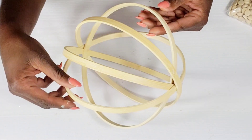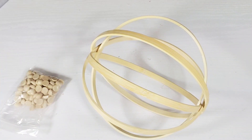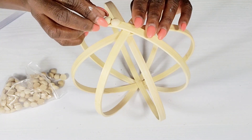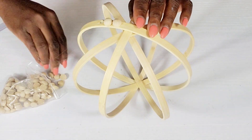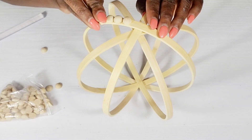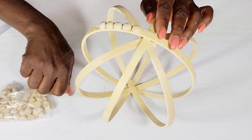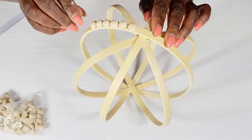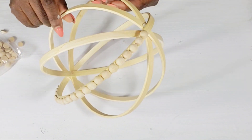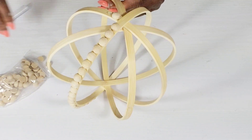Next I have these half beads that I got from Amazon and I'm going to be attaching them to the sides of the bamboo rings. I'm taking a dab of hot glue, adding one half bead at a time, and continuing all the way down. Once I get one side done, I'm going to skip the next ring and go to the one after it — I'll be skipping one and adding beads to the next one all the way around.